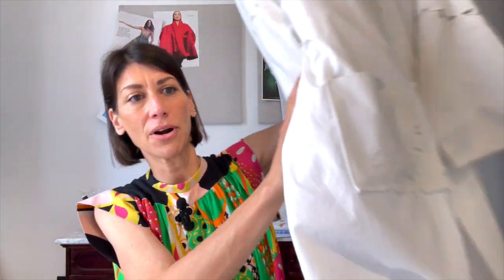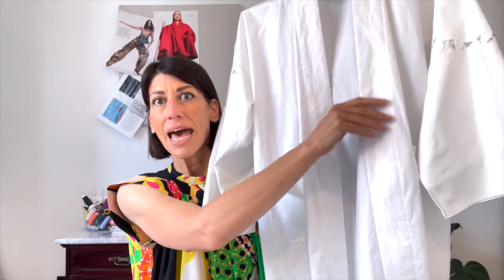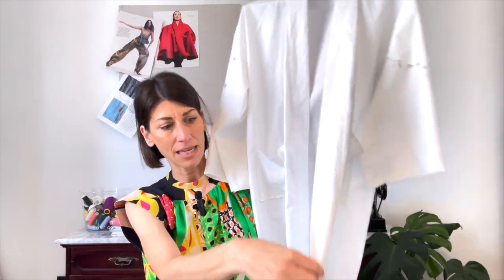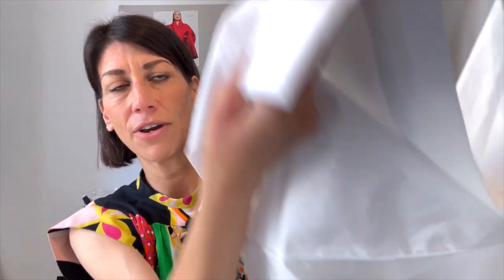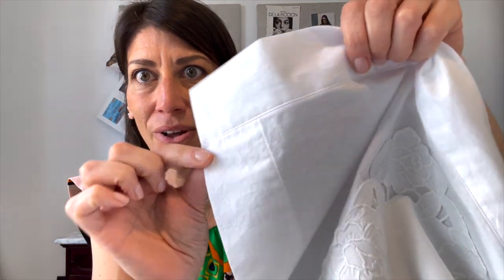I've also gotten a few requests for a sew-along of the Carnegie robe, so I figured I would not only show the French seam technique on the side seam, but I'll also show you how I attach the neck band and how we finish the very bottom hem, and then the area at the bottom of the neck band with the hem to get a really beautiful professional finish. I'll definitely add timestamps below.